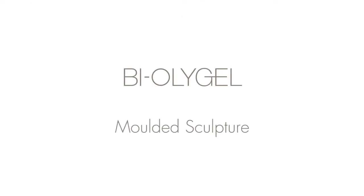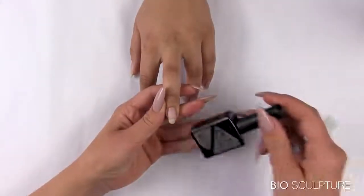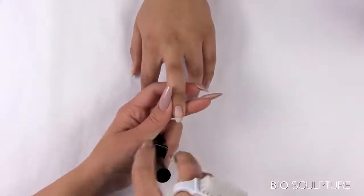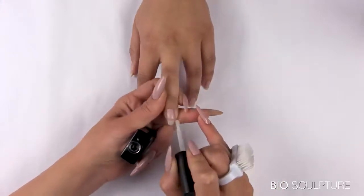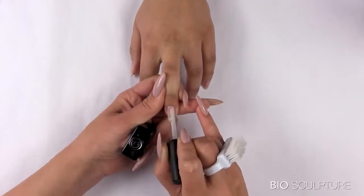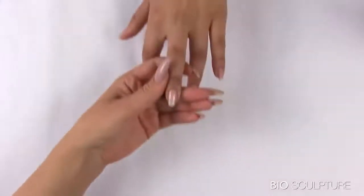Pali Gel Molded Sculpture. Prepare the nail plate. Apply a gripping and smooth layer of Pali Gel or Evo base layer. Cure and wipe.